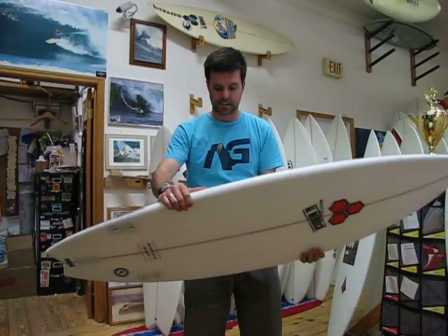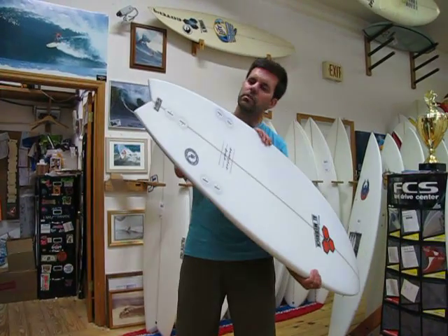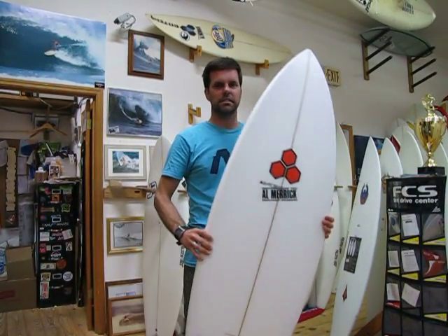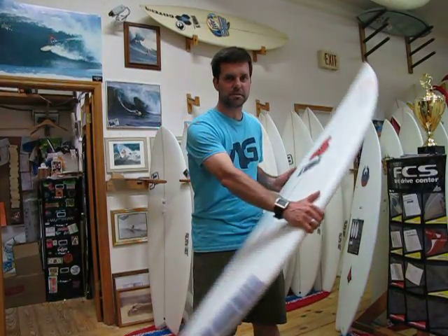It's actually a 5'6", but with 5'7" width and thickness dimensions, responsive, good for our Florida surf, nice swallowtail, gravel master for sure. Stop on by and check it out. We'll be right here at the top of the stairs waiting for you.